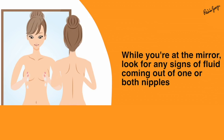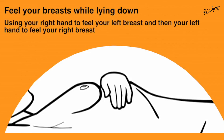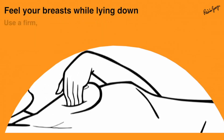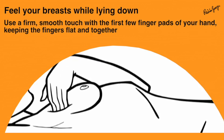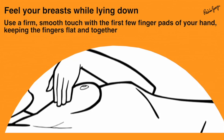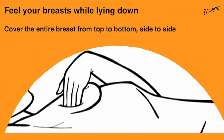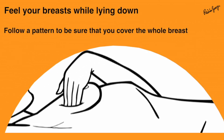Step 4: Feel your breasts — using your right hand try to feel your left breast, and using your left hand try to feel your right breast. Use the flat of your palm with firm, smooth, and regular movements. Cover the entire breast region from top to bottom and side to side, following a pattern to be sure you've covered the whole breast region.